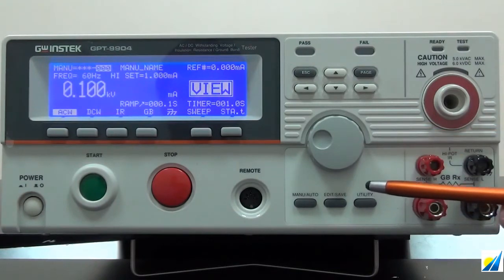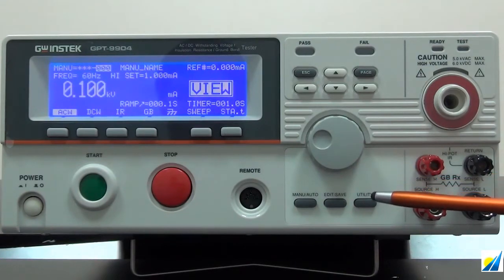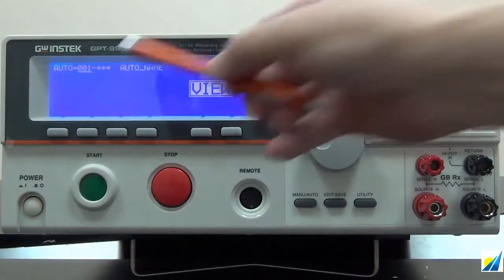Configuration key is for switching between menu and auto mode, editing and saving, and also the utility menu. Settings for test conditions can be operated under either menu or auto mode.